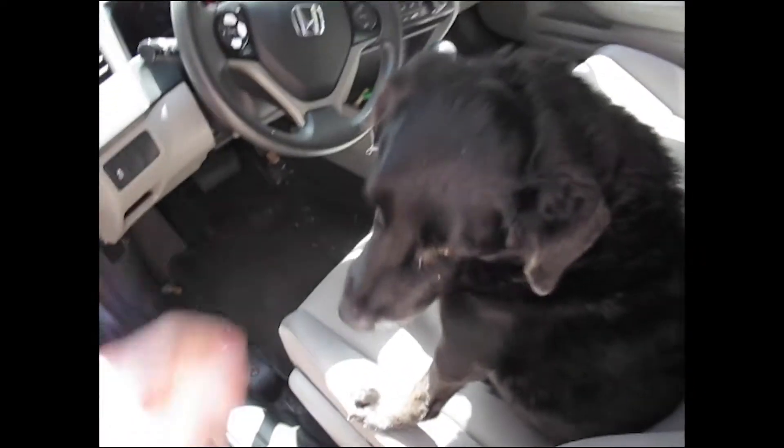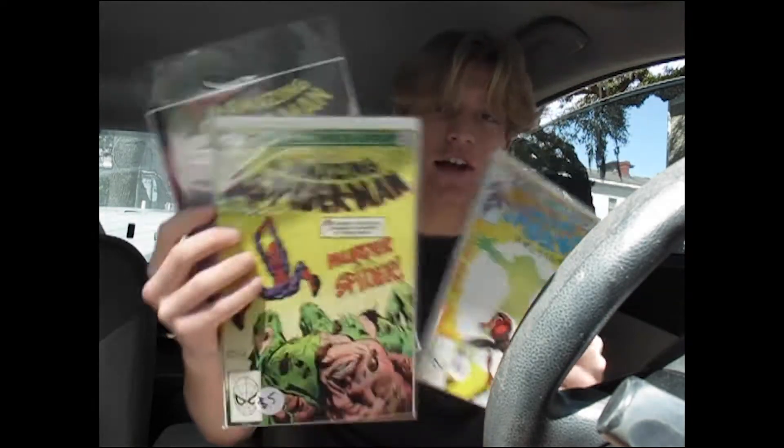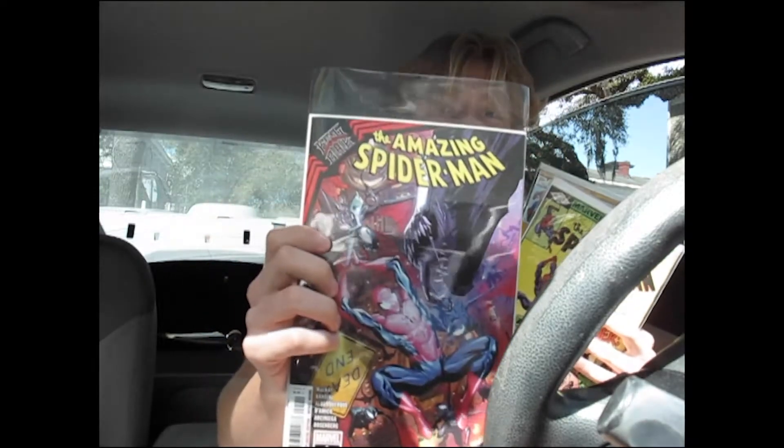All right, so I got two older Amazing Spider-Mans — this one and this one — and I also got this one that came out this week.